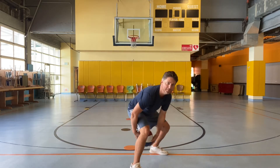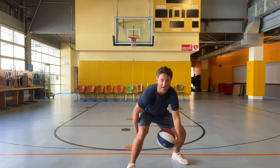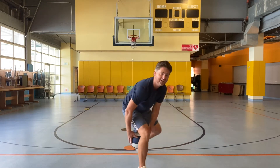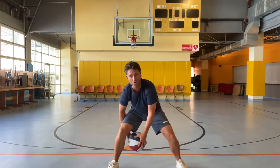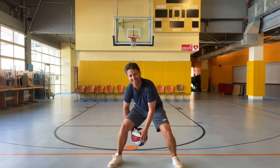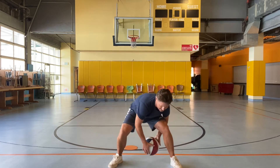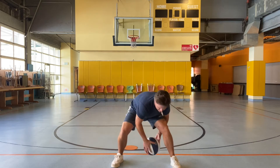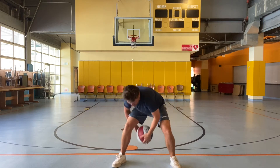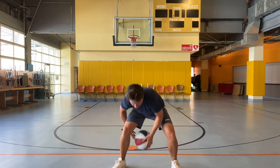Hold the ball between your legs — one hand in front and one hand behind your leg. Without letting the ball drop, you're going to try to switch your hands: the one that's behind goes in front, and the hand on top goes behind. That's a little harder, a little more challenging. 1, 2.